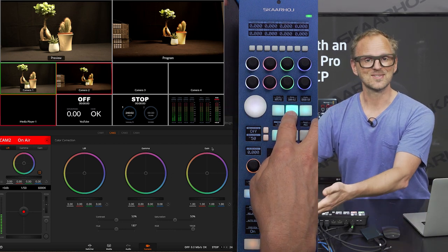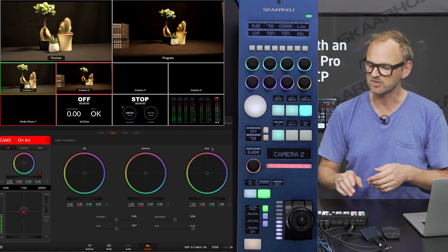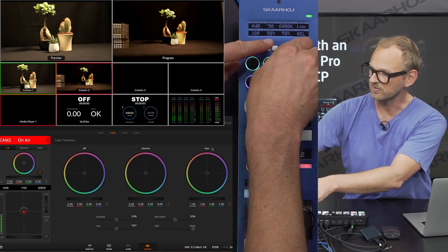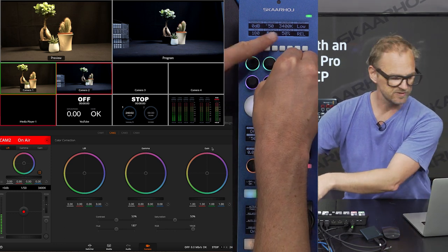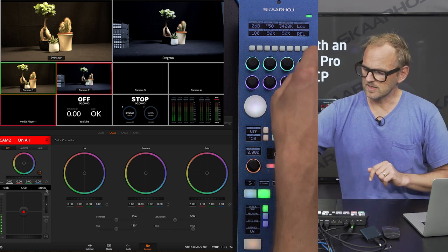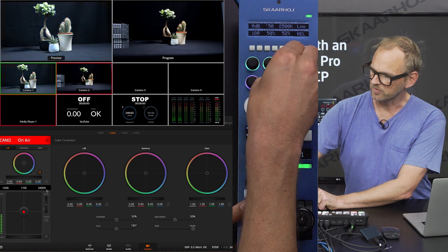Going to the next menu page I have access to the gamma settings. Then finally we are at hue, saturation, contrast, and also white balance. White balance is off — looking at this picture we can see we should definitely change the white balance a little bit. We can see the various settings that are available in the camera shown here, and these values are also visible in the software control — perfect correspondence. Let's do the same for camera number one, so I go to camera number one to match it up with camera two a little bit better.